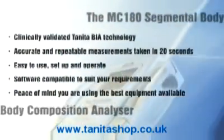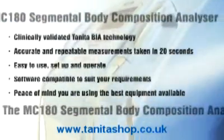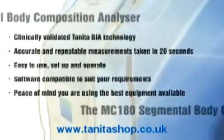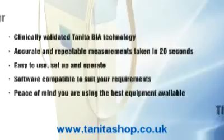The MC180 Segmental Body Composition Analyzer: clinically validated Tanita BIA technology, accurate and repeatable measurements taken in 20 seconds, easy to use, set up and operate, software compatible to suit your requirements. Peace of mind — you are using the best equipment available on the market.